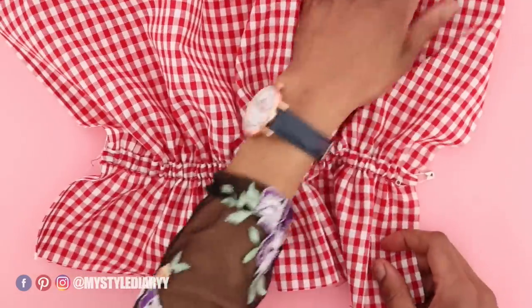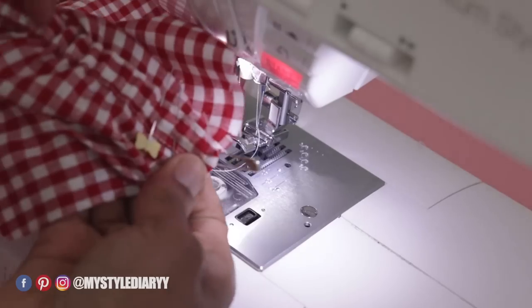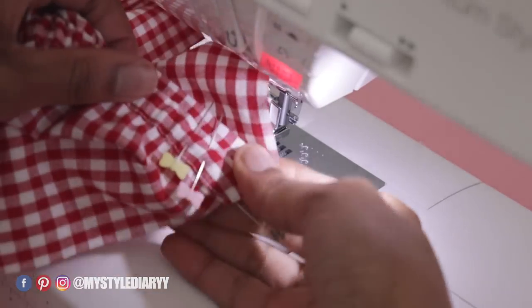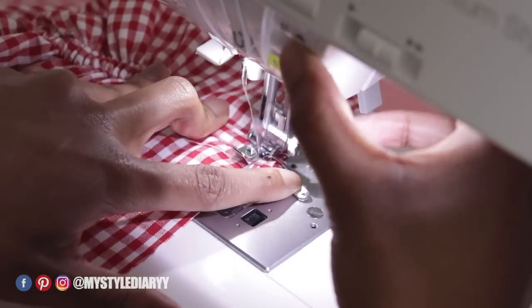Sew the elastic into place with a straight stitch — go back and forward a couple of times. I added extra pins in the elastic just to make sure it doesn't slip away while sewing.